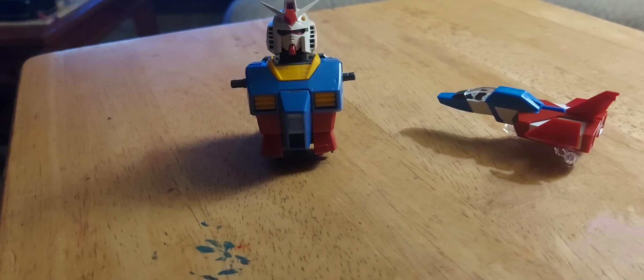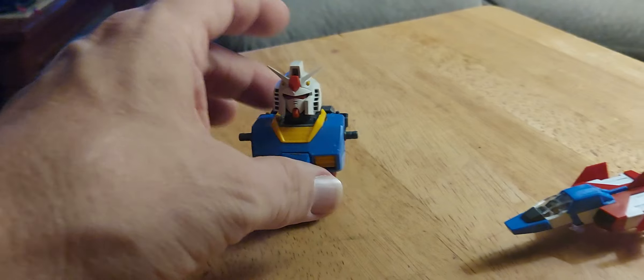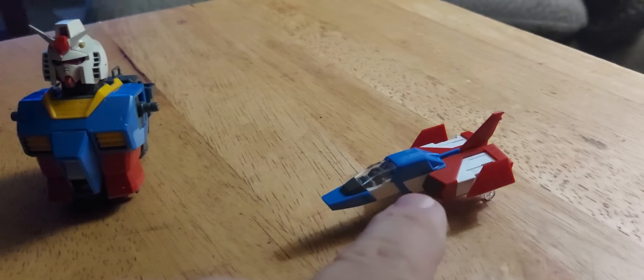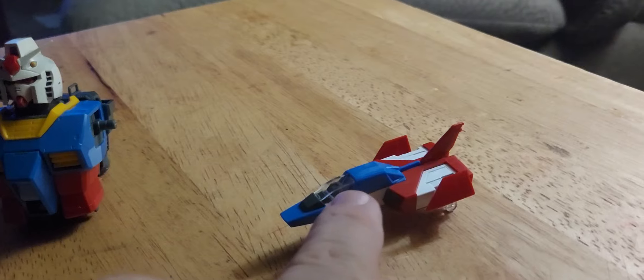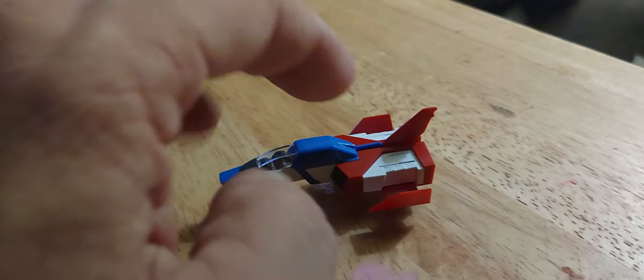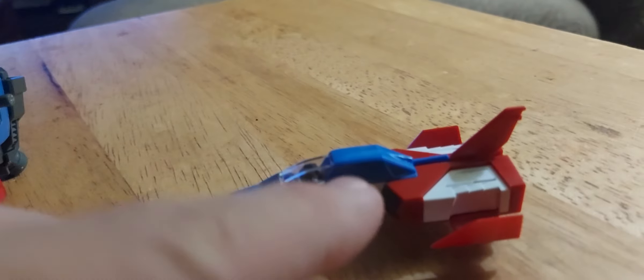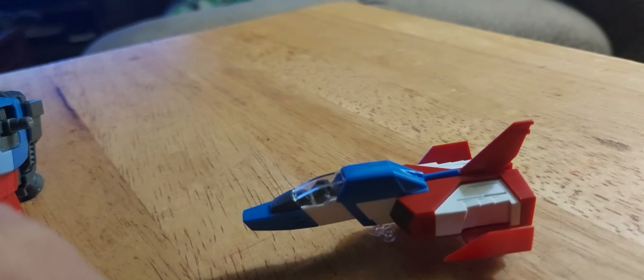All right everybody, going on midnight here, calling it a night. Did manage all the torso, the backpack, and the head for the evening — everything is together nice and tight. This is what took me a while: a little piece that connects the cockpit, or the front of the core fighter, to the back. That was real tricky on this model to get it to feed in there, but once I got that done I didn't have any trouble at all.